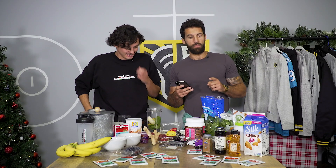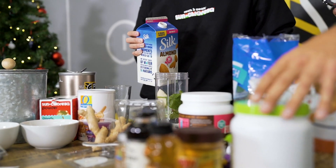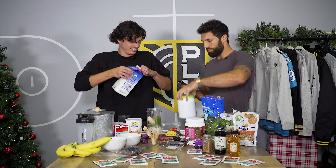One cup of almond milk — I'm gonna eyeball it, give it a little bit more. There you go. One scoop of protein.